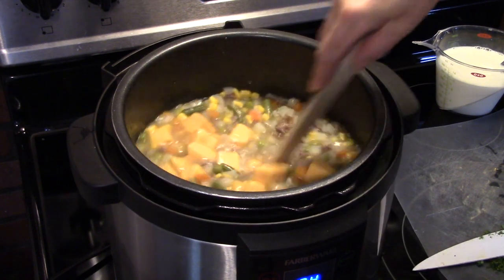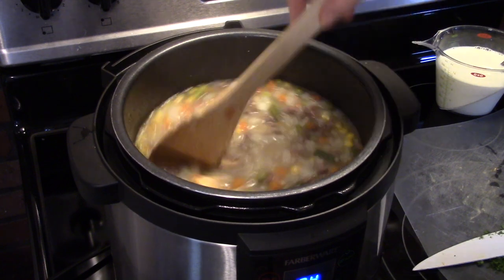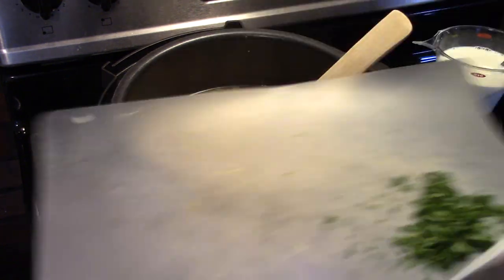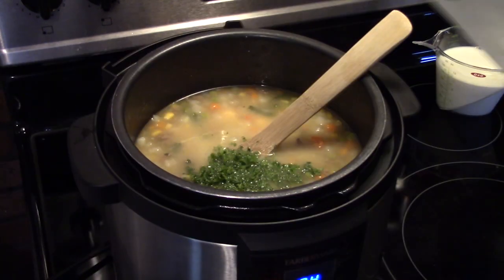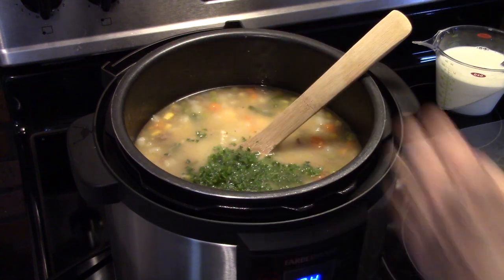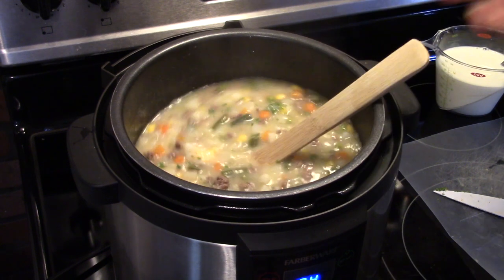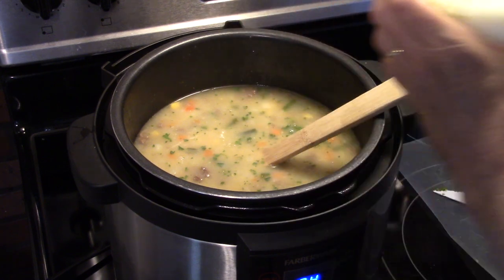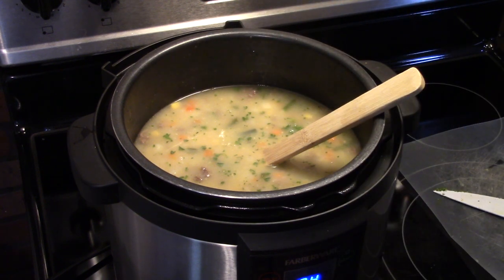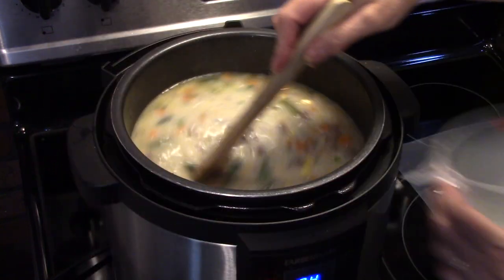Give that a stir and get all your cheese down in there. I have some fresh parsley I diced up — if you don't have fresh, dry parsley works just fine. Mix that in. I also have a cup and a half of milk here with 2 tablespoons of cornstarch to thicken the soup up.